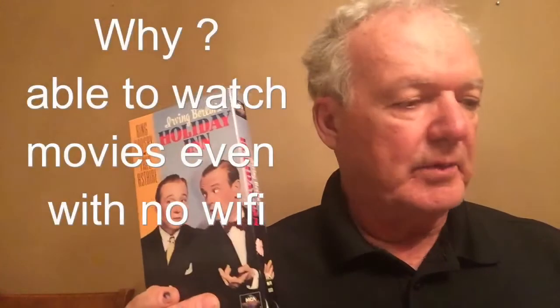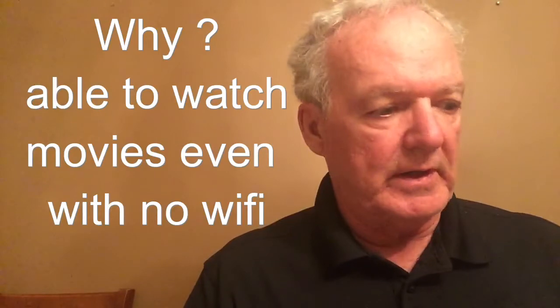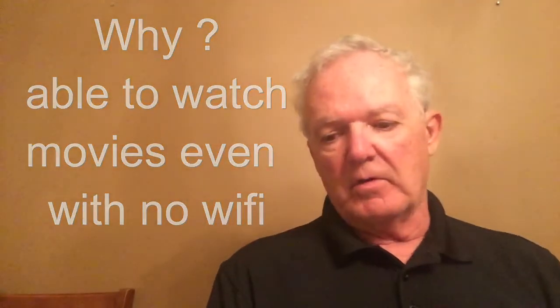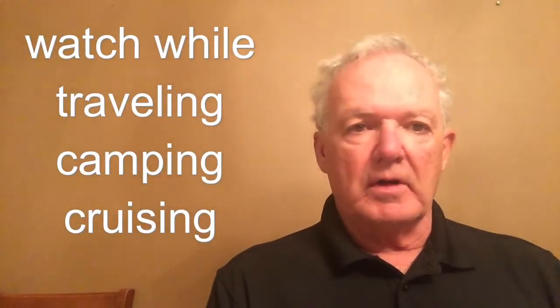Why would you want to do this? In my case, what I like to do is watch movies when I don't have Wi-Fi, especially when I'm traveling, or perhaps you might be going camping, or in my case on cruise ships where there are limited movies in the cabin and you'd like to catch up on some of those old classics.